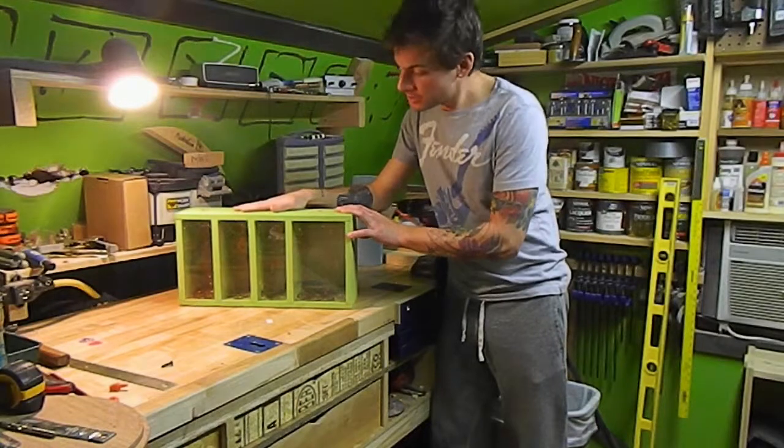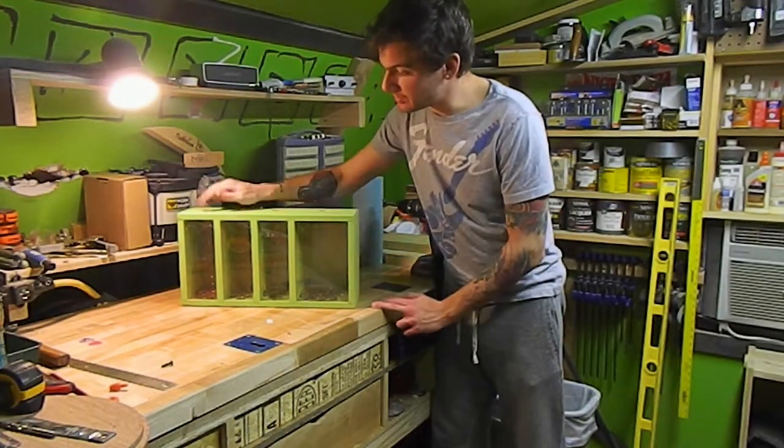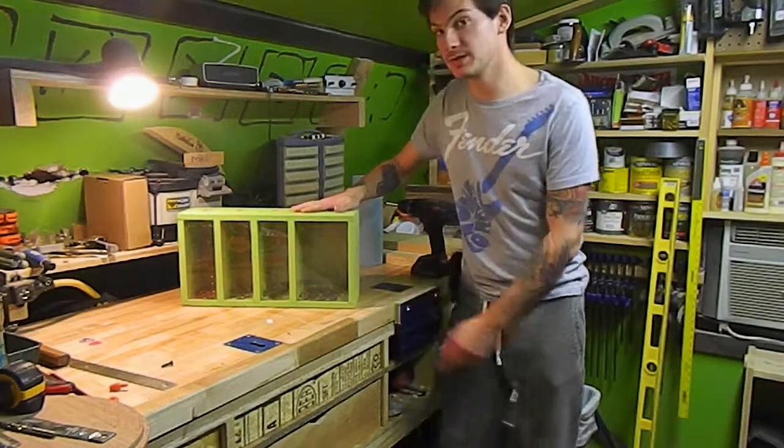I'm going to teach you how to build this cool little way to save coins. It has four different slots for pennies, nickels, dimes, and quarters. Let's get started.